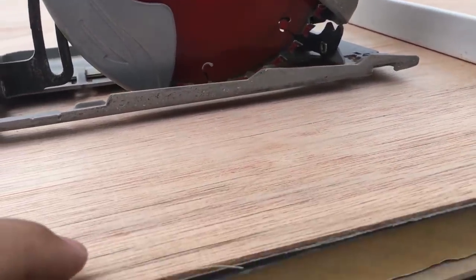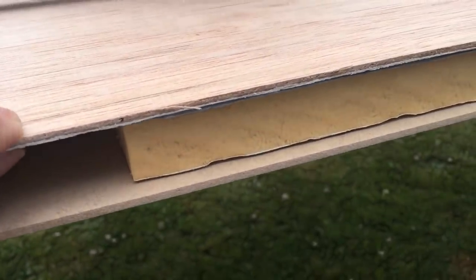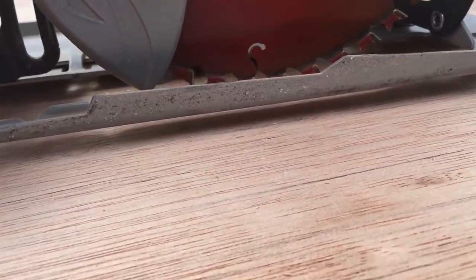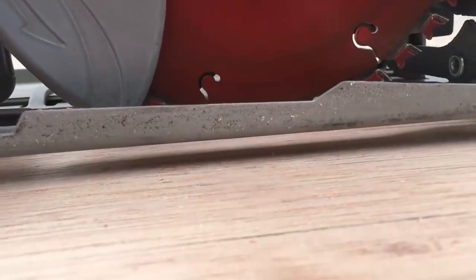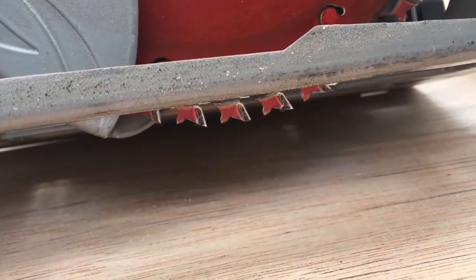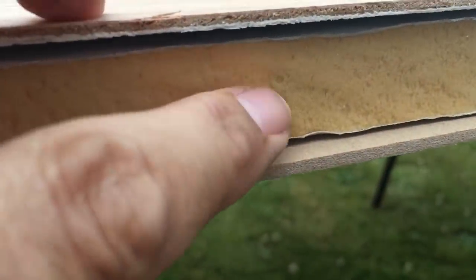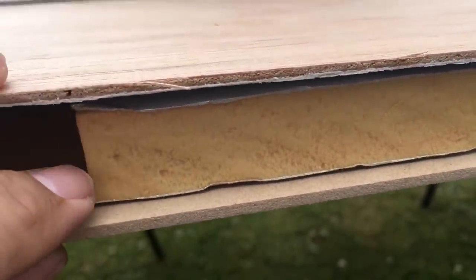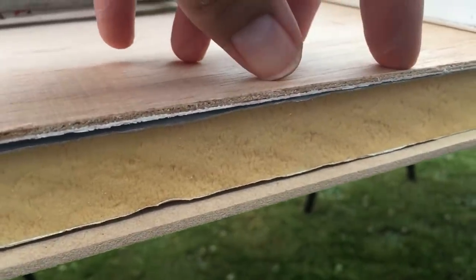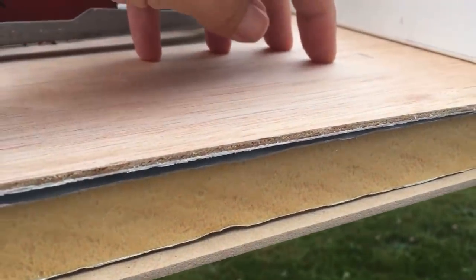Here's a little tip: when you're cutting very thin material like this, which is very flimsy and flexible, I've just raised the blade up in the circular saw so I've only got a very small portion of it showing below the bottom of the saw — just enough to cut through the material. And then I've just sandwiched a piece of old Celotex insulation as scrap, so I can cut through this. It will cut into the Celotex but it won't matter. At least the board will be well supported while I'm running the circular saw over it.